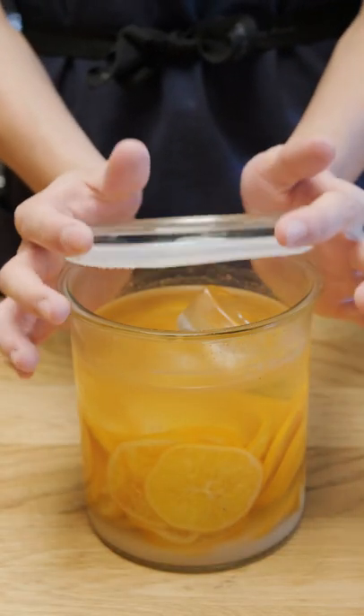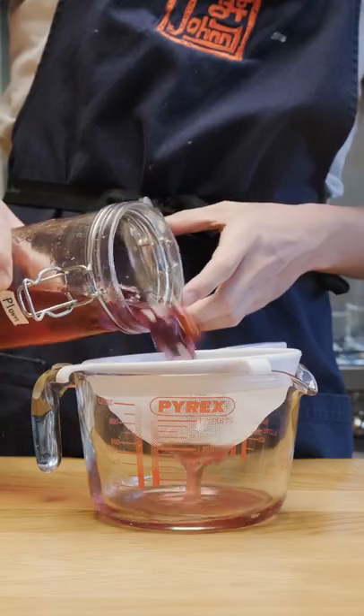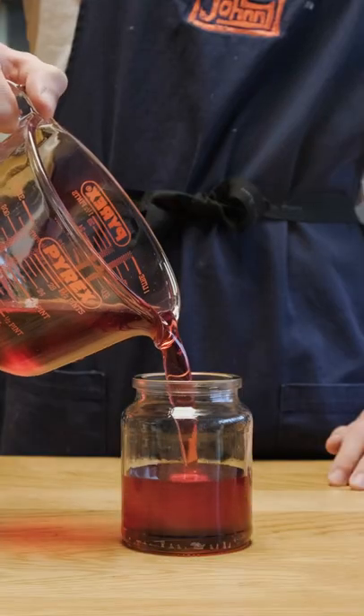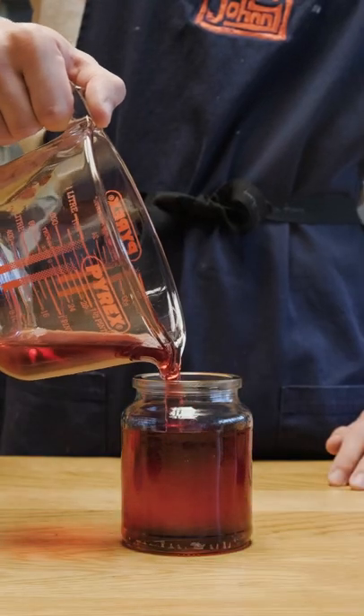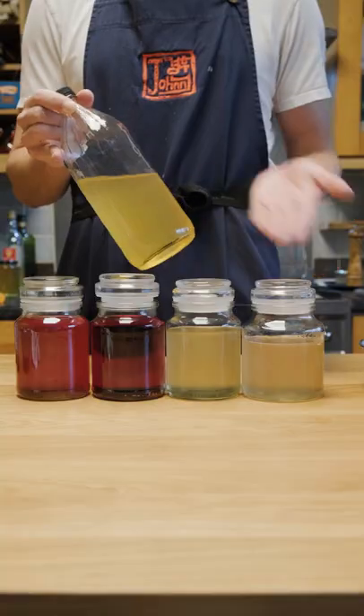Not all the sugar actually dissolved, but at this point I don't think it will, so I strained each fruit chunk out and poured the syrup into little individual jars to keep in the fridge — both for use and to stop any potential further fermentation or change in flavor. I pasteurized the syrups too in a water bath and let them cool off before putting them in the fridge.